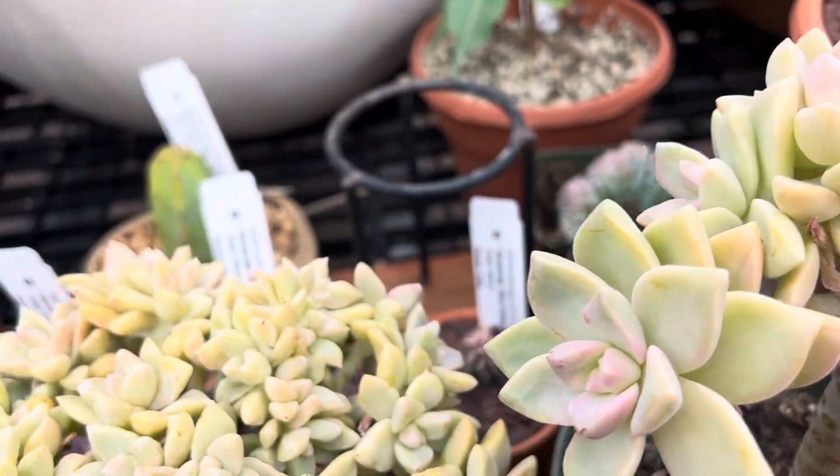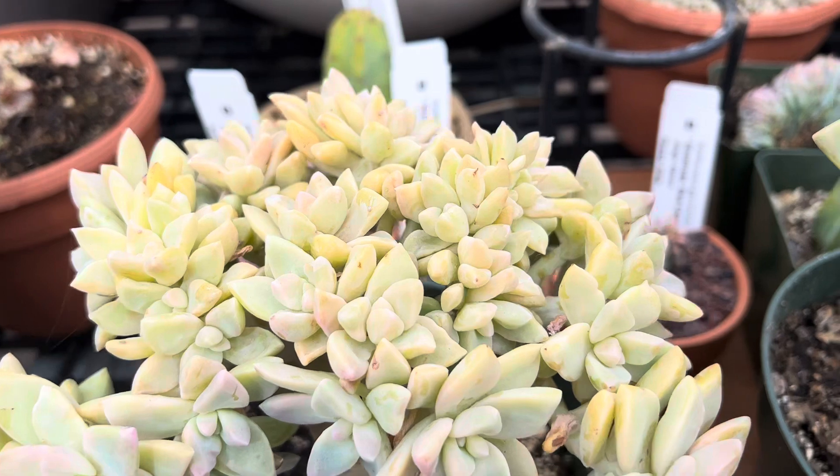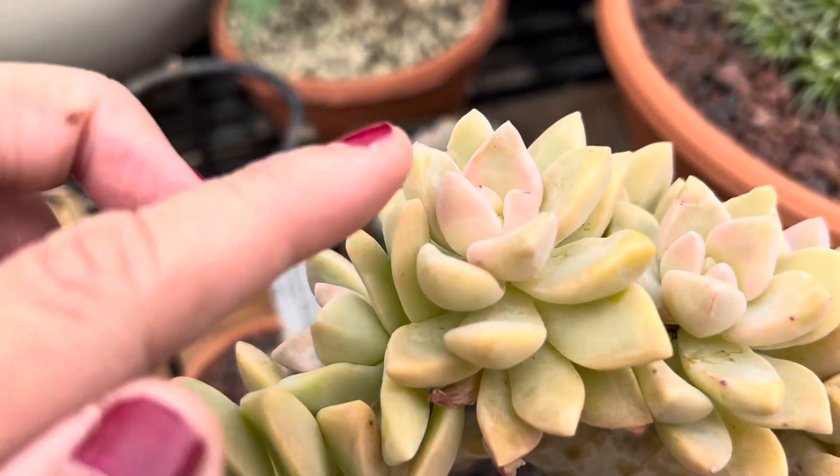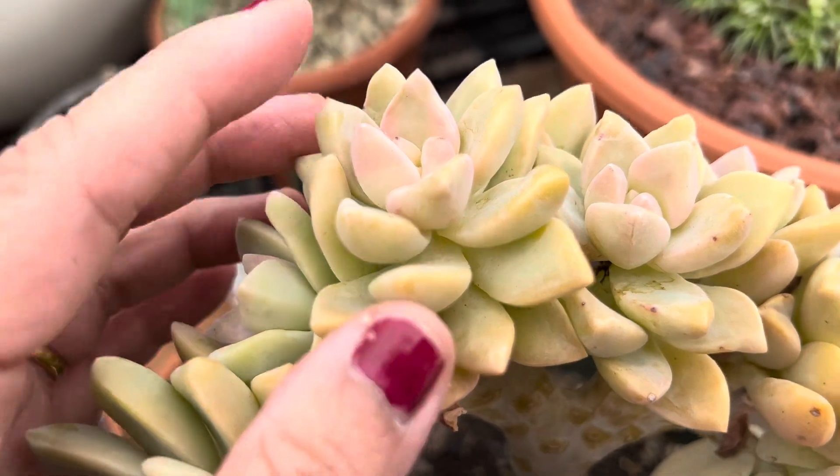Isn't that quite pretty? This one is also crested and more mature. All these little pretty pink leaves are caused by sun exposure — a little more sun will get them really bright pink.